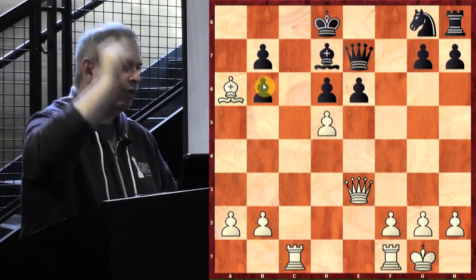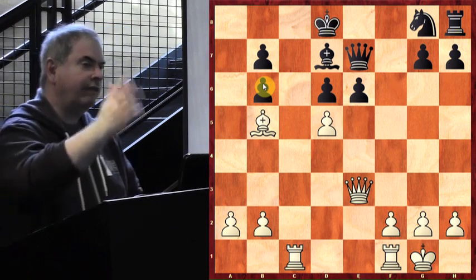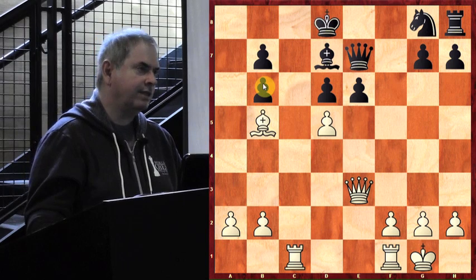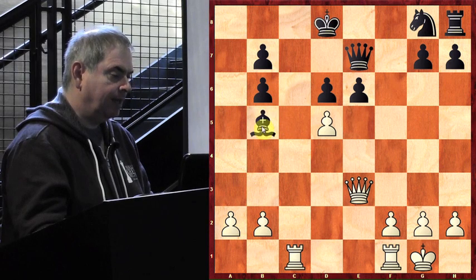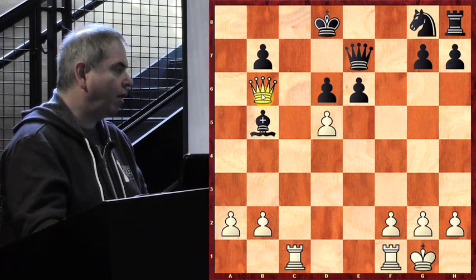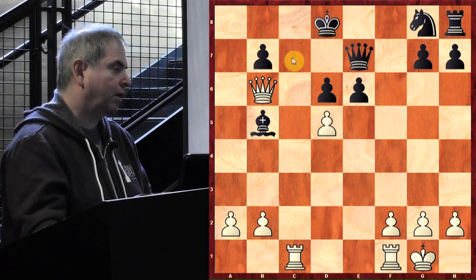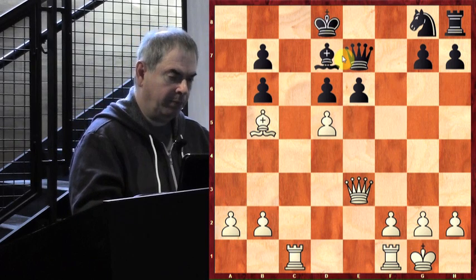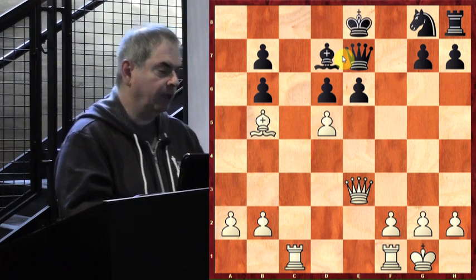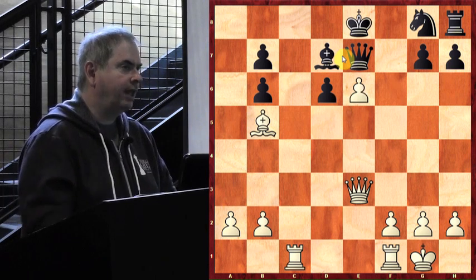Morphy played bishop b5 — instead of capturing something he gives Black a gift, and not a bishop — this is a very bad gift to take. If Black takes it, then queen takes b6 check, and the poor king has to go right into the line of fire where White takes the bishop with check, or rook check and rook check — White just wins material. What a disaster. Black played king to e8, and Morphy played another brilliant move: pawn takes pawn, still ignoring his bishop.